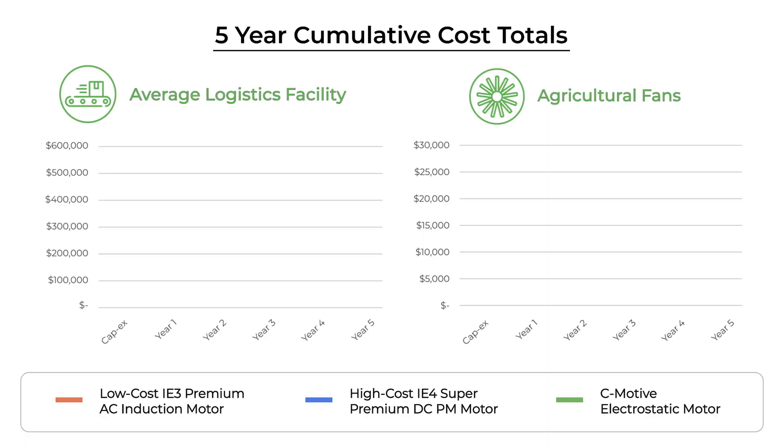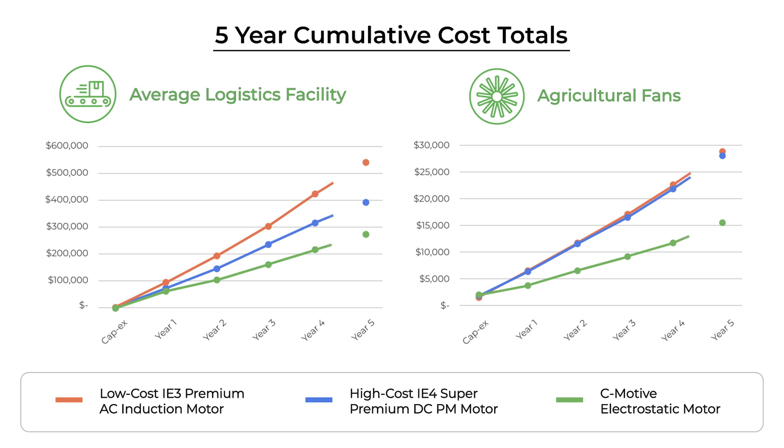C-Motive is focused on motor efficiency because of the significant savings it creates for future users. With increased machine efficiency, electrostatic motors save users more the longer they're in use, granting users machine payback in one to two years.